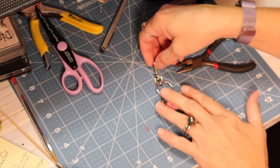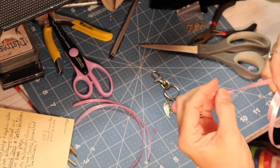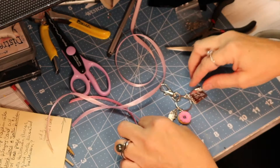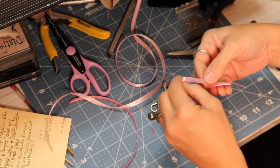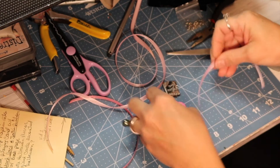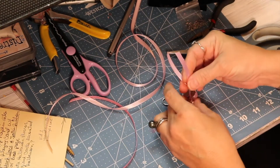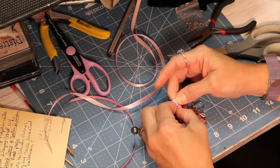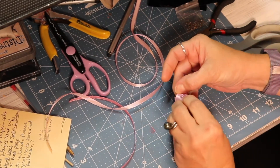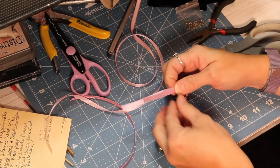That part is finished. Now we're going to have some fun and we are going to add this to a tassel — this tassel is actually going to end up going on a junk journal that I've recently created. Before we attach the keychain to the tassel, I'm going to use some of the pink satin ribbon that I also got from BB craft and add three pieces of that to the keychain.